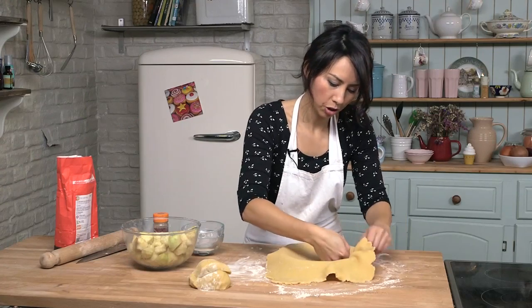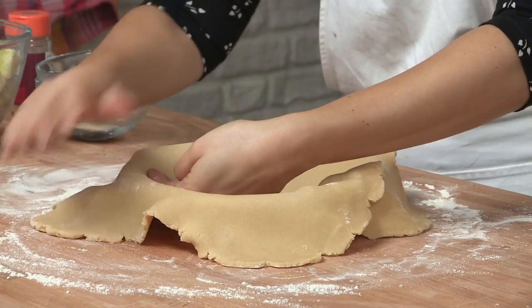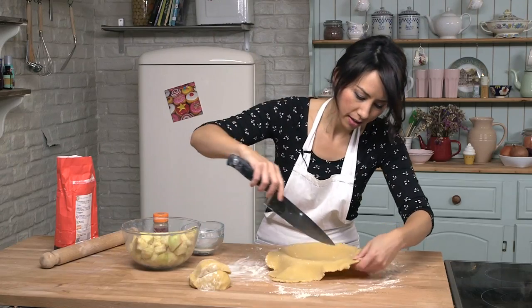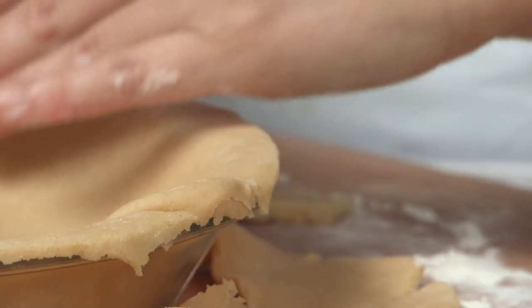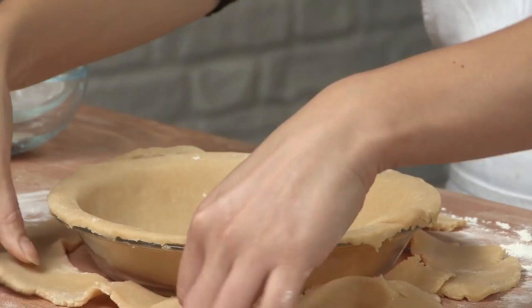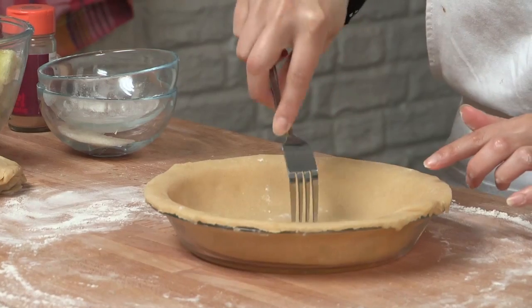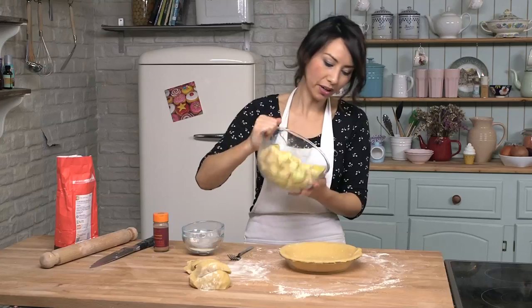Now you have got yourself a pie dish and what you are going to do is use the rolling pin to help you fold over one of the edges of the pastry, and then that kind of helps lift it and you can slide your pie dish underneath. Now push the pastry down into the pie dish making sure it goes all the way up the edges. Let's trim the edges off now. Now depending on the size of your pie dish if you have any leftover pastry you can make some decorations with them later. Now I am going to prick the base of the pastry with a fork and then the apples can all go in.